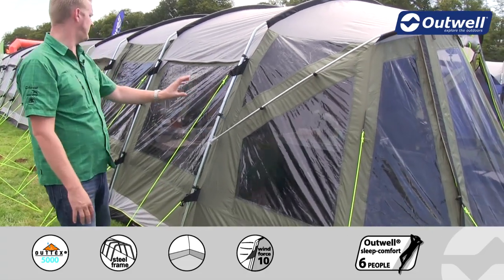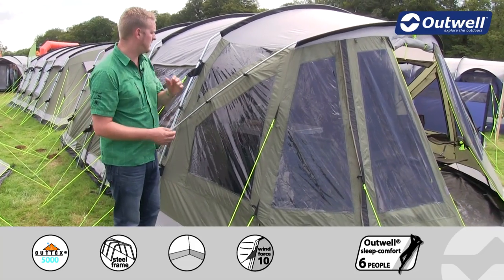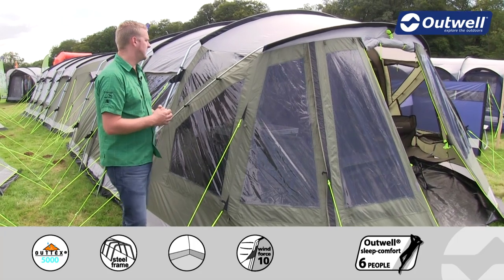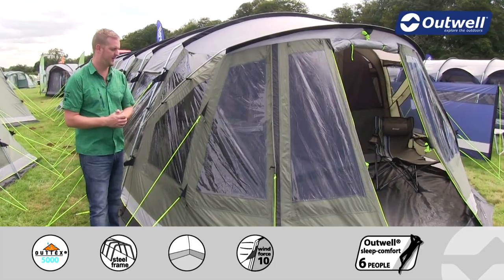We have large windows around the side and around the front of the tent, and these have all been tinted to serve two key functions. One is to reduce the amount of glare inside the tent from sunshine, and two is to give you a lot better privacy as well.